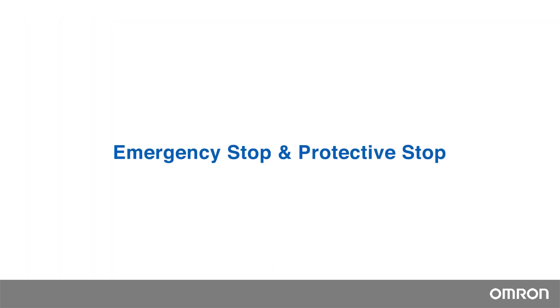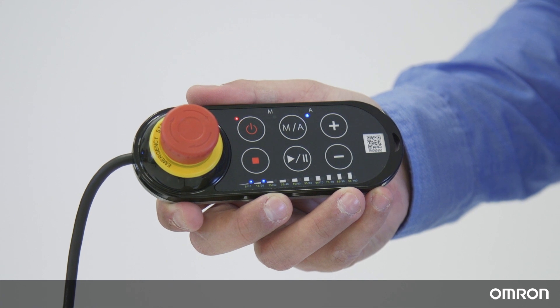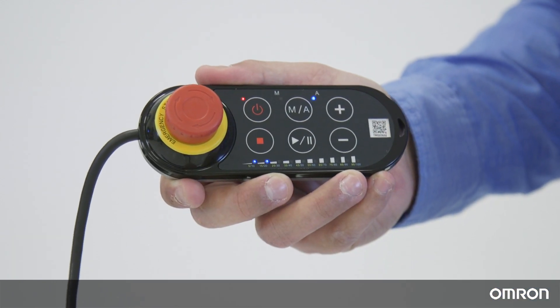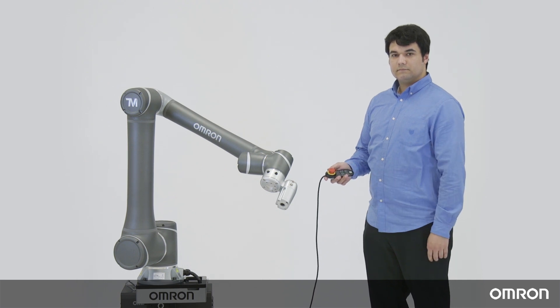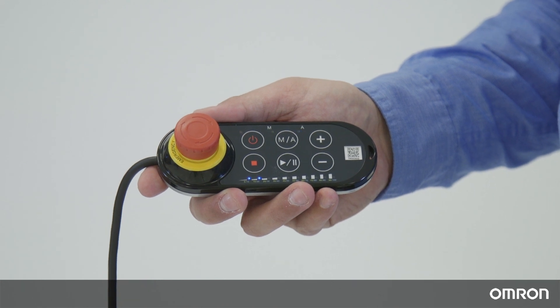There are two types of safety stops: the emergency stop, or e-stop, and the protective stop. E-stop is initiated when a person hits the e-stop button on the robot stick. When e-stop is initiated, the robot will make a safe stop, and then the power will be removed. You will have to recover the robot from e-stop before it can go back to operation.